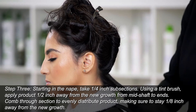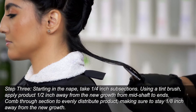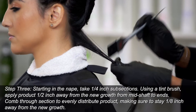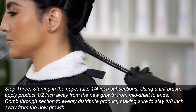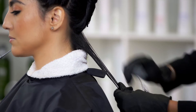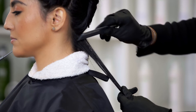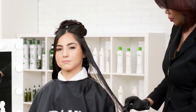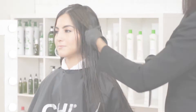Our parting should be one-fourth inch. When applying, you want to make sure you're using a tint brush and apply it mid-shaft to the ends, a half inch away from the scalp. The next step is using a fine-tooth comb. You want to make sure you comb the product through the hair thoroughly, staying one-eighth inch away from the scalp. Using the fine-tooth comb also allows you to remove any excess product. Continue applying the product to the rest of the hair on all four quadrants using the same application process.